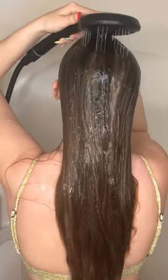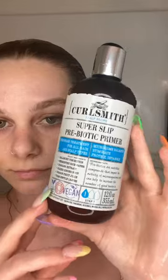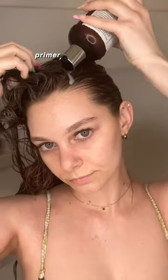We're gonna leave that in for four hours. Then wetting my hair and going in with primer. A lot of people don't know what primer is — it is one of my favorite products ever. It helps protect your natural oils. Do not rinse the primer out.